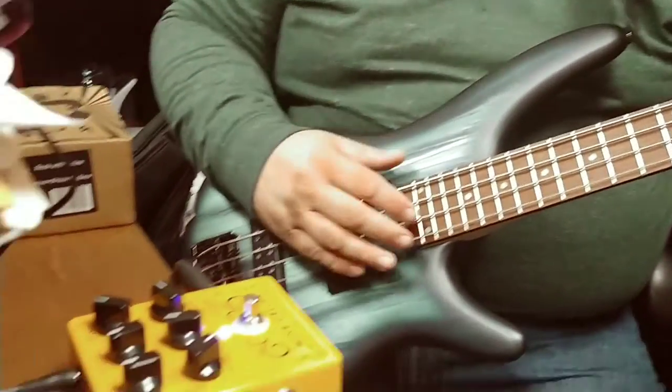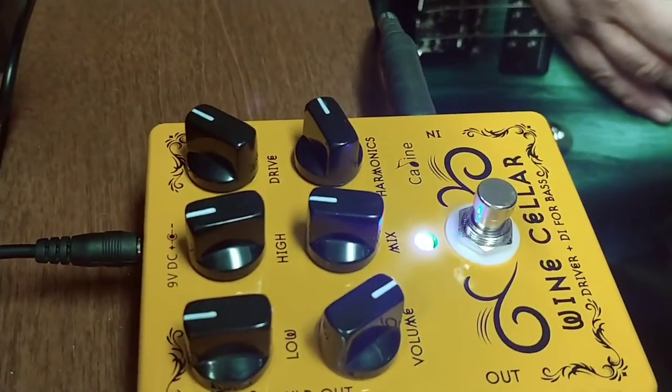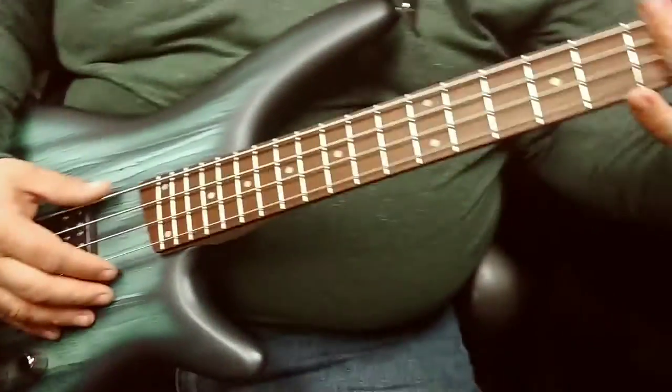Here we have a Kaling Wine Cellar pedal. The main issue with it is the harmonics dial, which intermittently creates glitchy sounds.